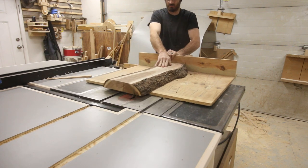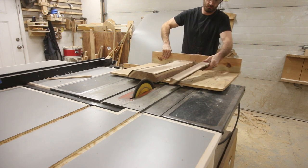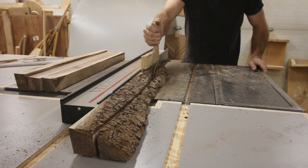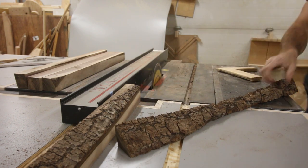One of the things I've learned with this project is that I really need to get a proper track saw system in the shop. There were so many times where that would have come in handy, so I have plans to acquire one in the future. For now I was able to work around it mostly using my homemade track saw and my table saw.